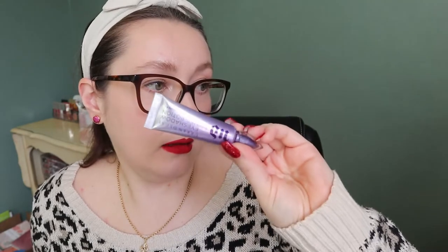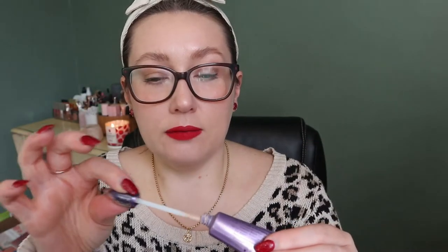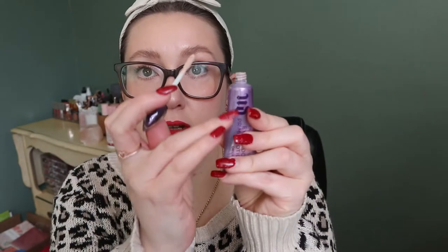The other product in that category is my Urban Decay original Primer Potion. I feel like I could finish it this year. I've had to start squeezing the tube while pulling out the wand because it was getting dry otherwise, which tells me I've used a good amount of product at the top. It's still working fine — I use it every time I do my makeup.